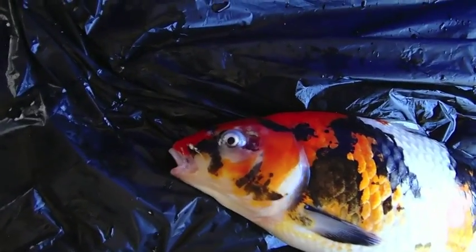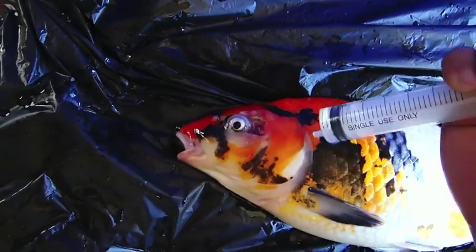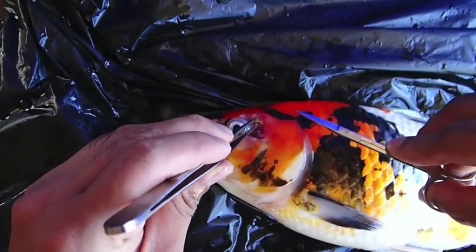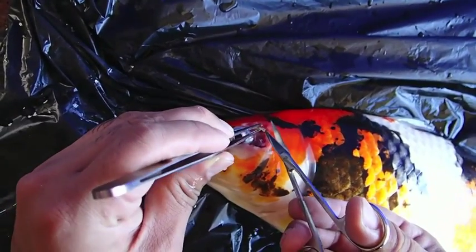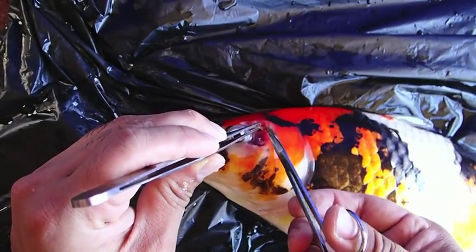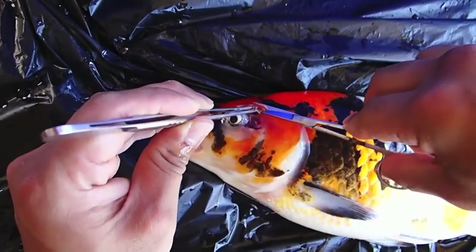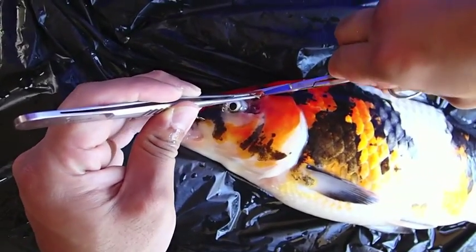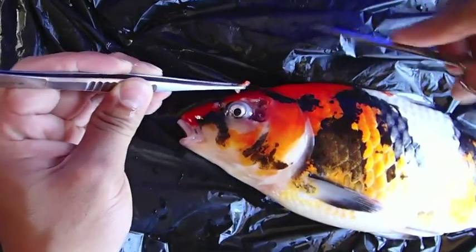This wound is looking quite deep. Let's irrigate his gills with fresh water. We have to remove the affected bones that are necrotic or degenerate. Similarly, if there are scales affected, you would be removing the scales by pulling them out.